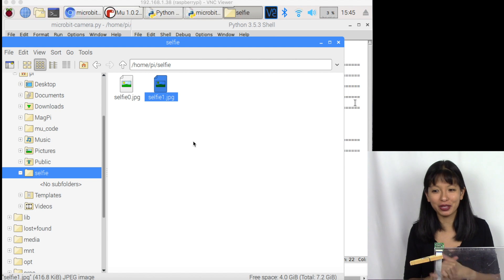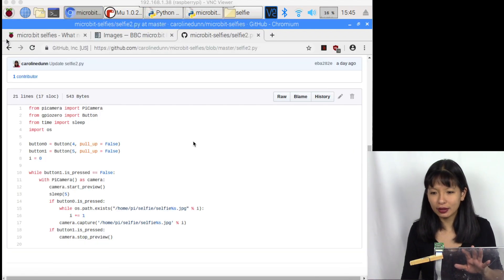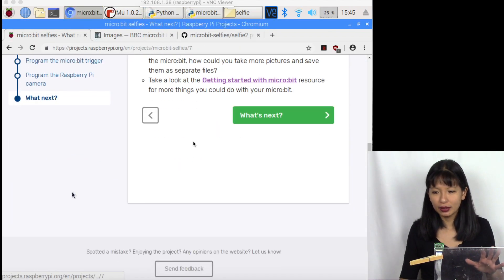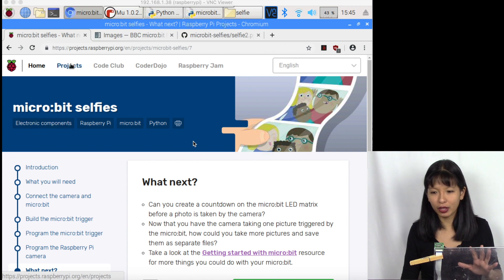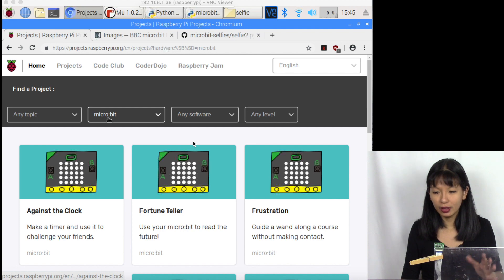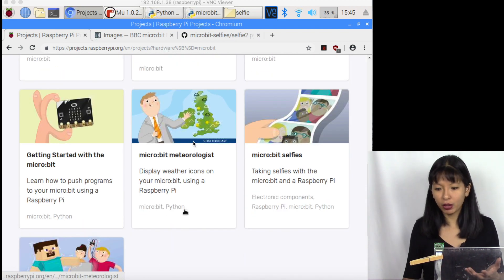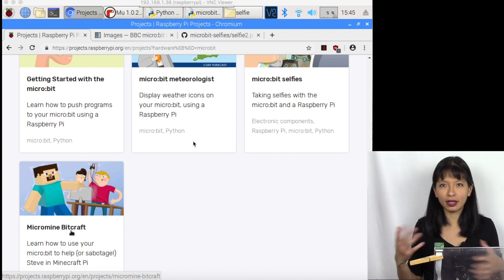There are so many different options and little changes you could make with this project — I think you'll have a lot of fun. There are also tons of other projects on the micro:bit website: Meteorolis, BitCraft, MicroMine — kind of a play on Minecraft. I hope you found this video educational. Thanks so much for watching, please subscribe, and I'll see you next time. Bye!